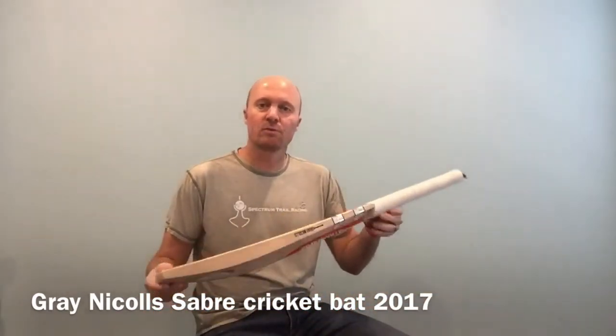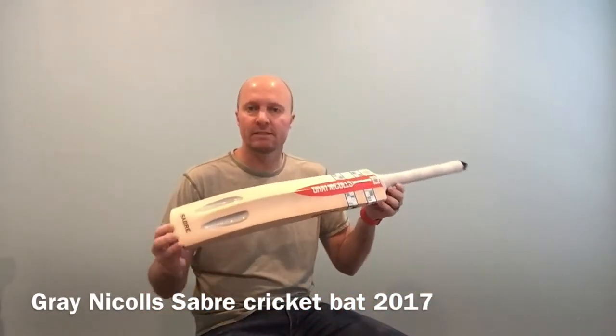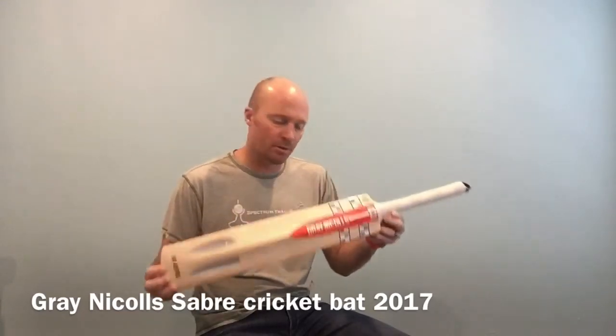Hey guys, Jason here from CricketStoreOnline.com and in today's video review we are reviewing the new 2017 Gray-Nichols Sabre Cricket Bat.